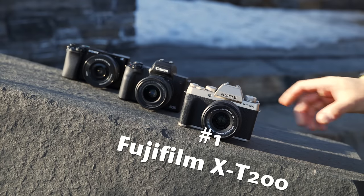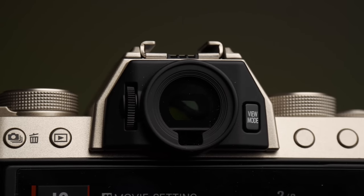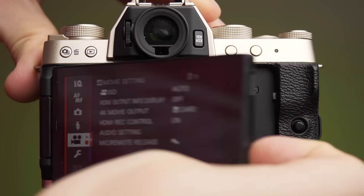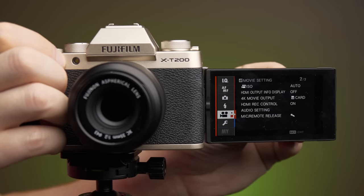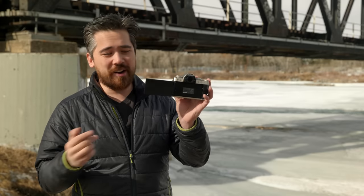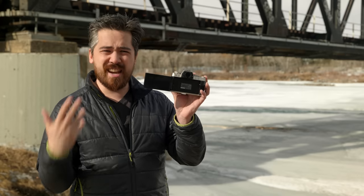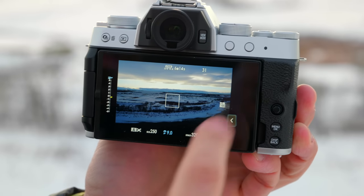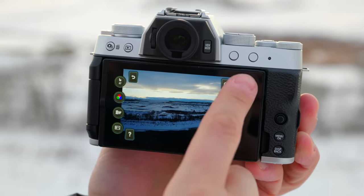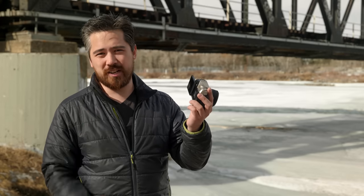Our first place winner for displays is the Fujifilm X-T200. We've got a very similar EVF to the Canon at 2.36 million dots, but the real winner here is the LCD panel. It's fully articulating, over 2.7 million dots in resolution, but the real standout is the 16-by-9 aspect ratio. For video it feels natural, and for photography it gives a really nice unobstructed view of the shot as well as space for the touchscreen interface.